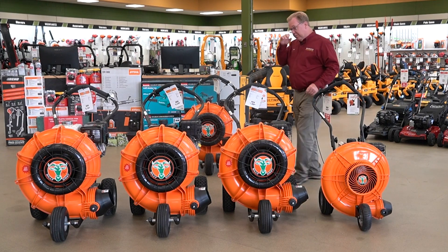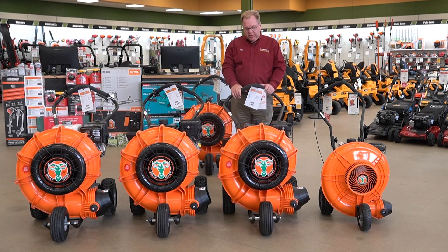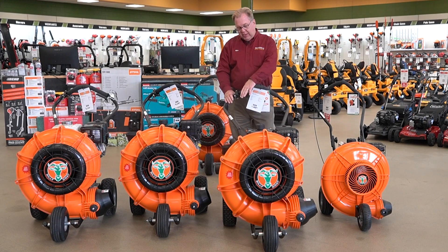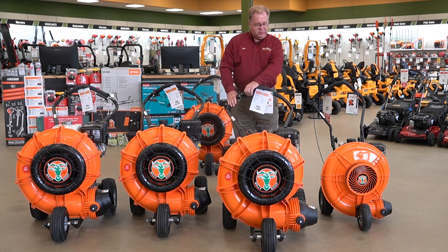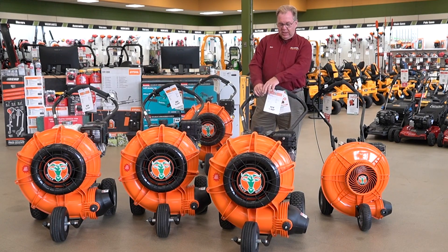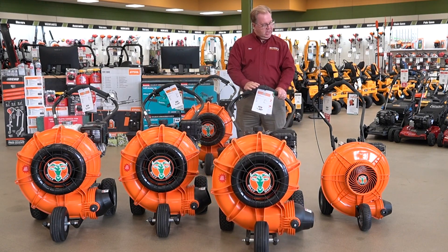As you move up to the larger machines there are a lot of different engine options — the larger the engine, the more blowing capacity. They all have the same features: pneumatic wheels for easy flotation and the aim-and-shoot feature. You'll see this lever so as you're going along, if you've got a big pile of leaves you can shoot it up, or aim it down to loosen stuff on the ground. It also has a lock so you can lock it in any position.